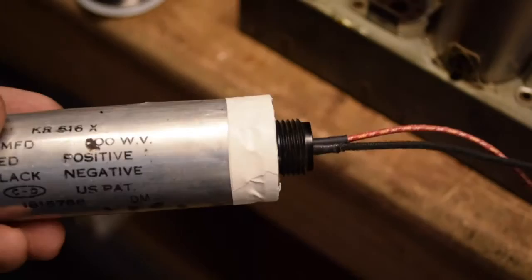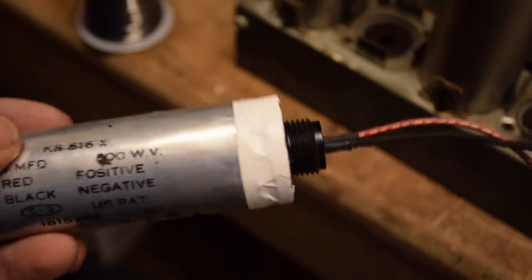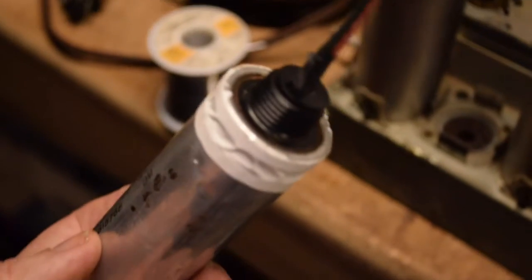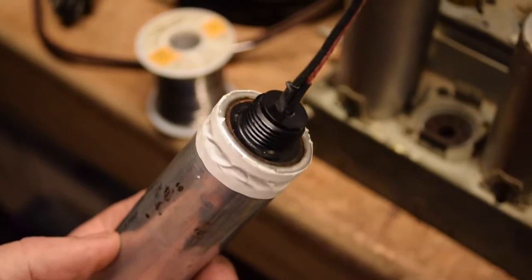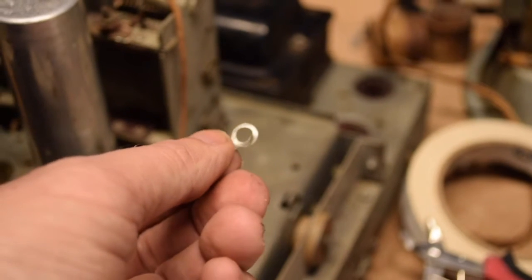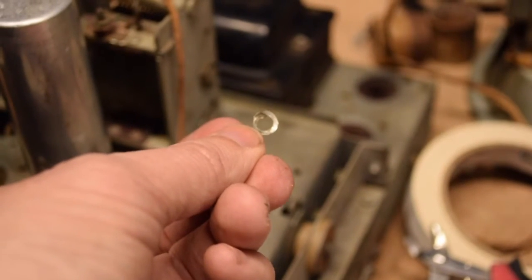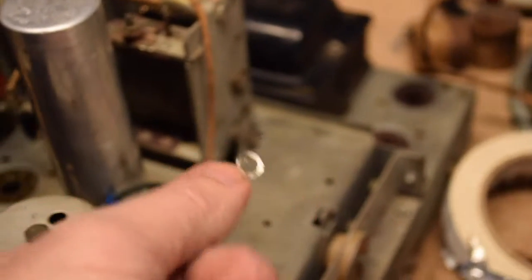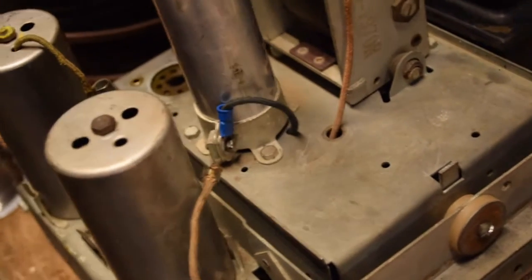The can is closed up — put the tape around it, trimmed off the excess, and it's ready to reinstall. The negative lead was connected to the chassis with this little clip that was screwed onto the clamp.